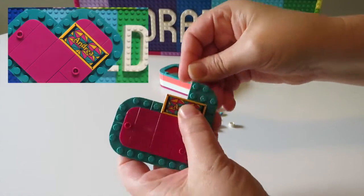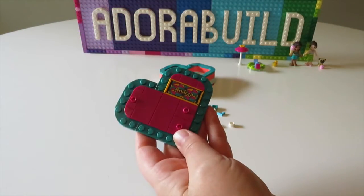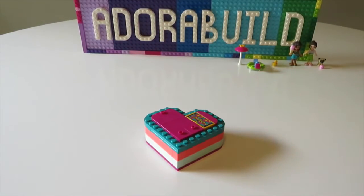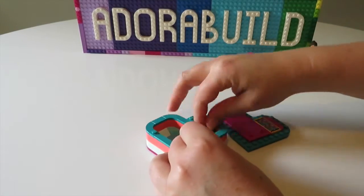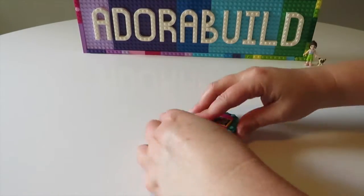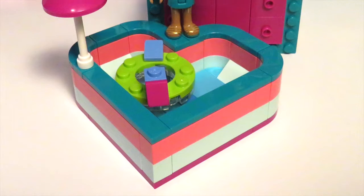Unfortunately I did forget to show a close-up of Andrea's printed tile, so I have put that in a picture-in-picture on screen. For Andrea we have that beautiful dark teal green and the magenta with a hint of bright yellow. Much like last time, we can fit all the accessories into the heart box as well as the mini doll.